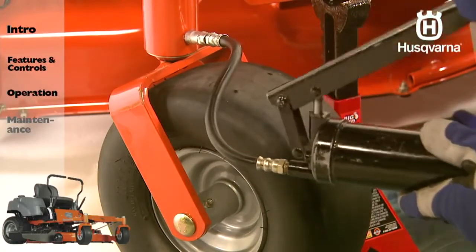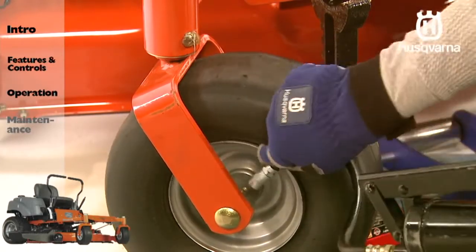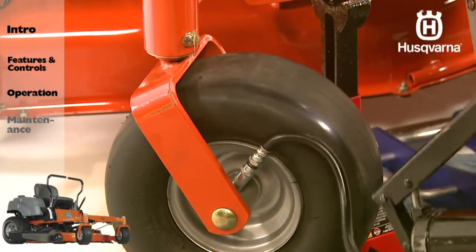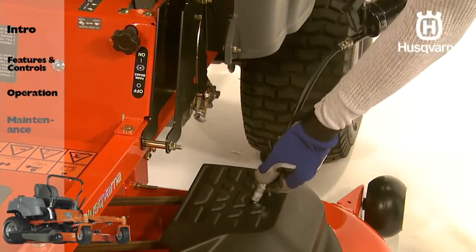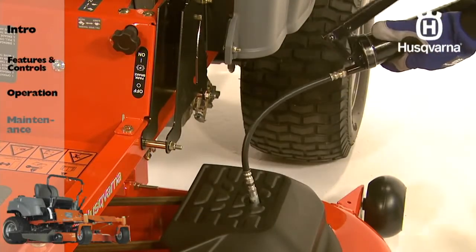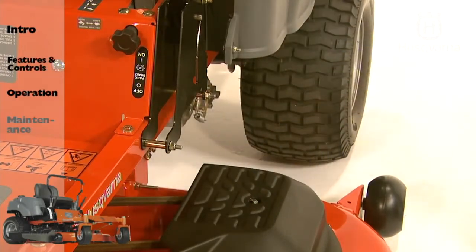Lubricate the front wheel mount pivots and wheel bearings with a grease gun. There is one zerk for each wheel pivot and one zerk for each set of caster wheels. Use only good quality bearing grease. To lubricate the deck spindles, begin by lowering the cutting deck completely. Lubricate them with a grease gun, two to three strokes per spindle. If a grease gun without a rubber hose is used, the foot plate must be removed to grease the center spindle.